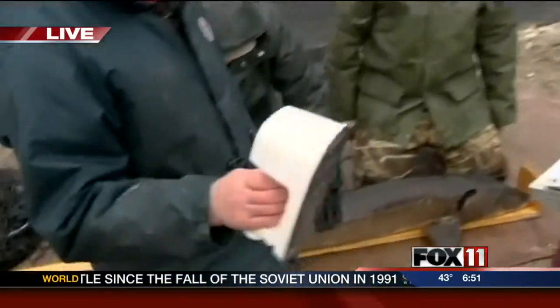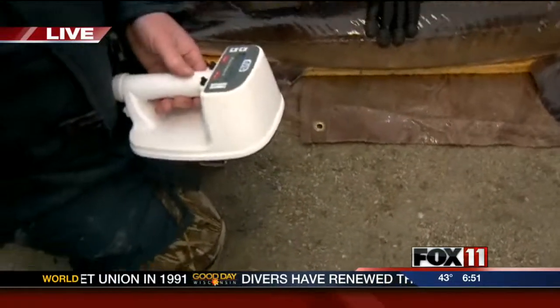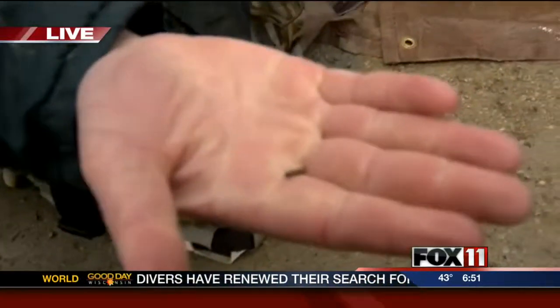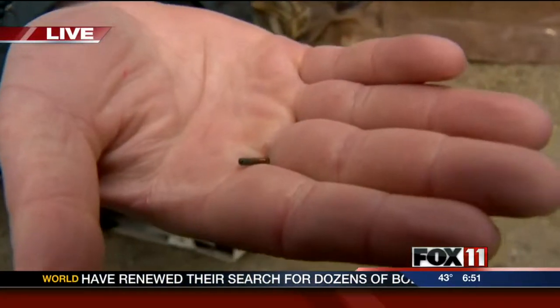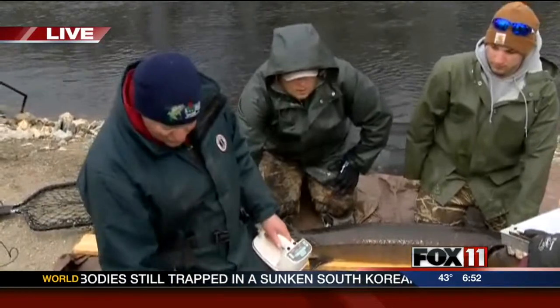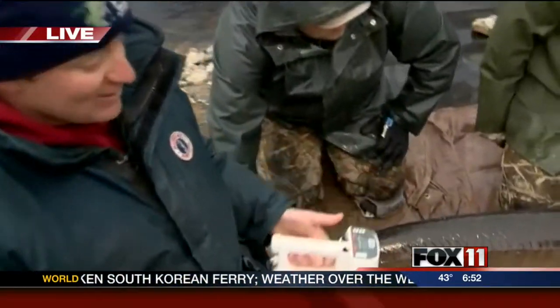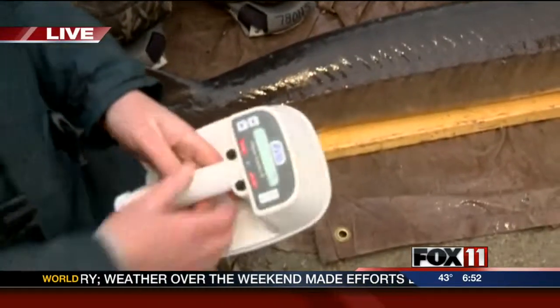I'm going to use this reader right here to see if we've PIT tagged this fish in the past. PIT tags are these little chips shown in my hand — we inject these underneath the skin of the fish, and it's like a social security number for that fish. In the future when we handle sturgeon, we'll use this reader to scan to see if it's already been tagged. If it's already been tagged, we'll measure it and release it. If it hasn't, we'll put a tag in.